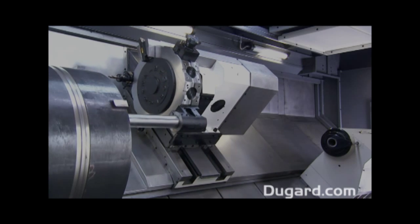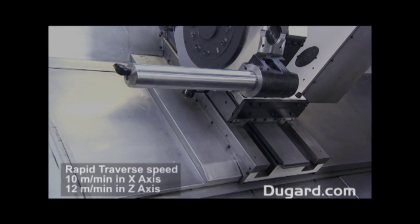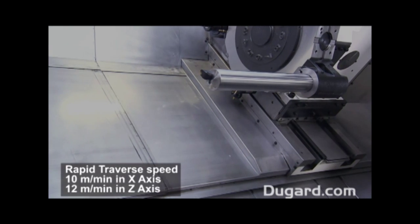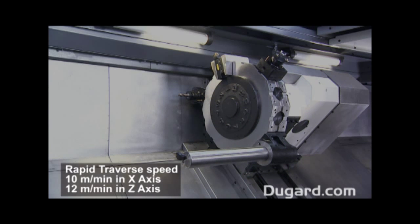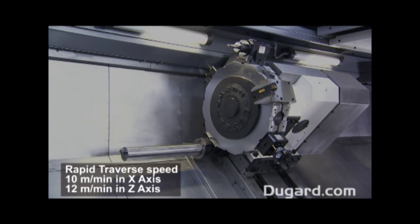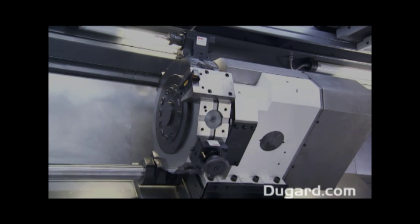A full-length swarf conveyor is included as a standard feature, as well as a manual tool setting probe, 10 bar flood coolant, and a fully programmable tailstock and body quill. Our stock machines have two steady bases included, so extra steadies can easily be retrofitted if required.